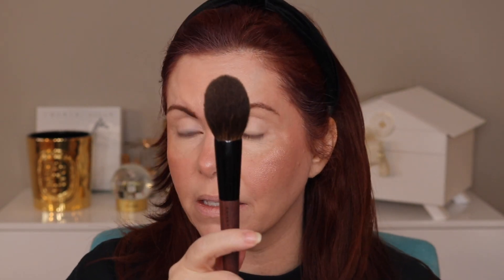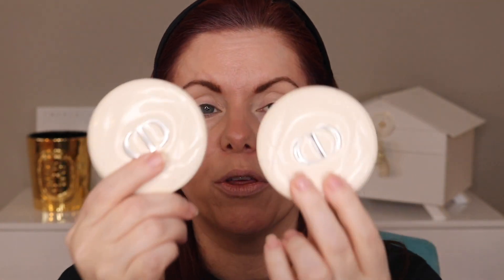These luminizers can absolutely be used as a highlight, but I think they work better almost as a luminosity for your whole face. If you want to use them as a highlighter, instead of the very soft brush which gives a very diffused look, take a denser brush — and then you get more of that highlight. See, now that is a highlight. So if you want a real highlight look, use a dense, slightly stiffer brush. For a very light, diffuse luminescence, use a soft brush. These work beautifully both ways.